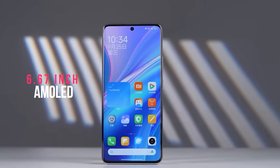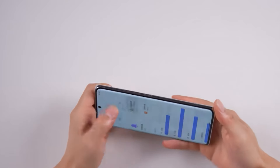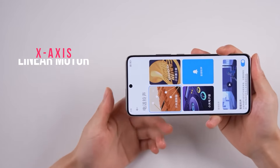The phone has a 6.67-inch AMOLED screen with a resolution of 2712 by 1220 pixels, also known as 1.5K resolution, and a 120Hz refresh rate. The display is great and offers a good multimedia experience. The phone also comes with stereo speakers and an X-axis linear motor for better haptic feedback.